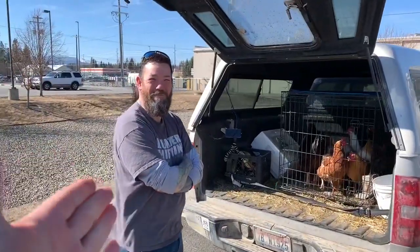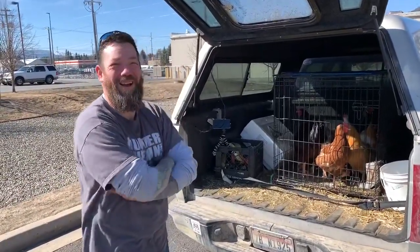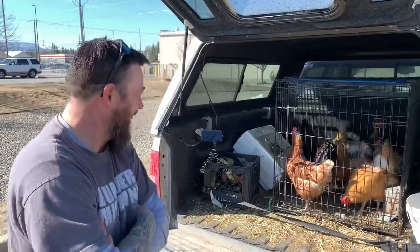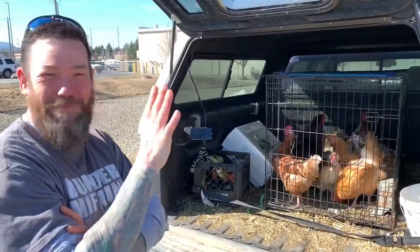Good morning guys, welcome back to our off-grid homestead — but we are off the homestead today. We're here with Jeremy from Living the Dream Homestead, and we're doing a deal in the Home Depot parking lot — just picking up some black market stuff.